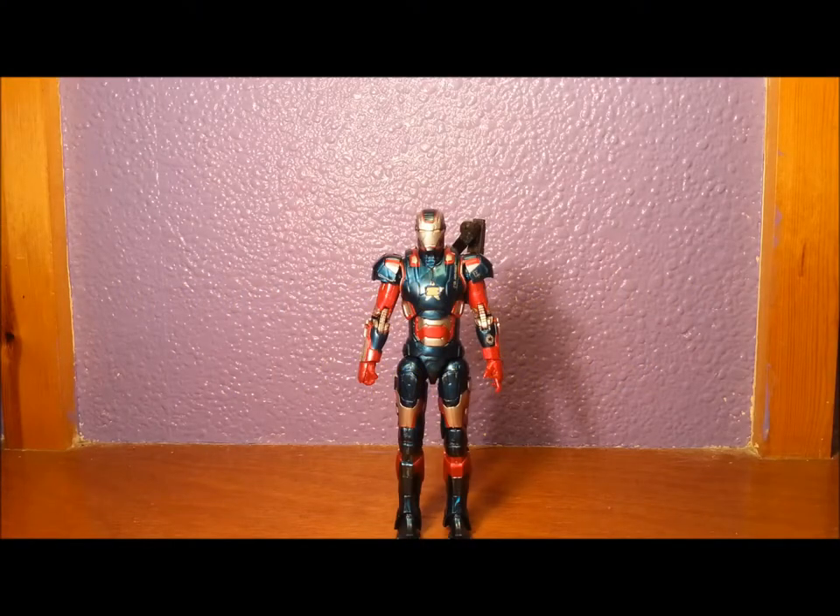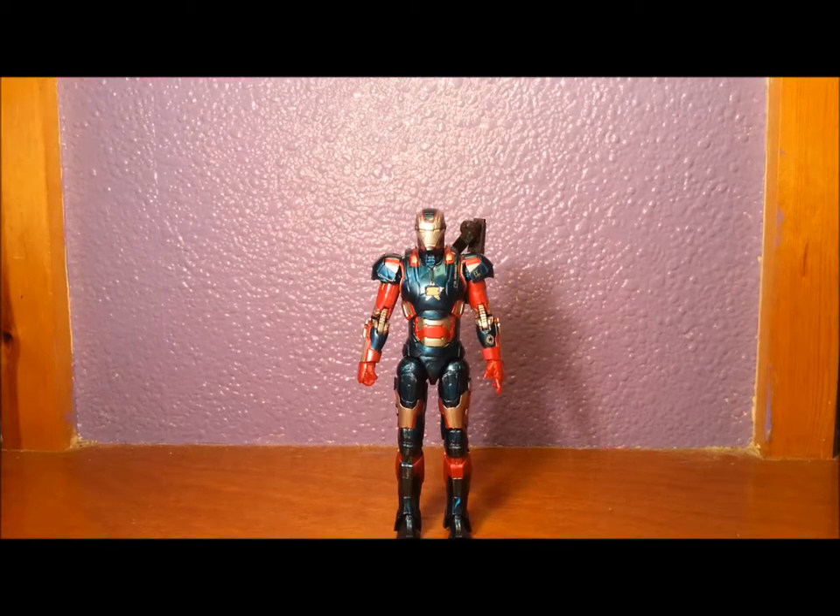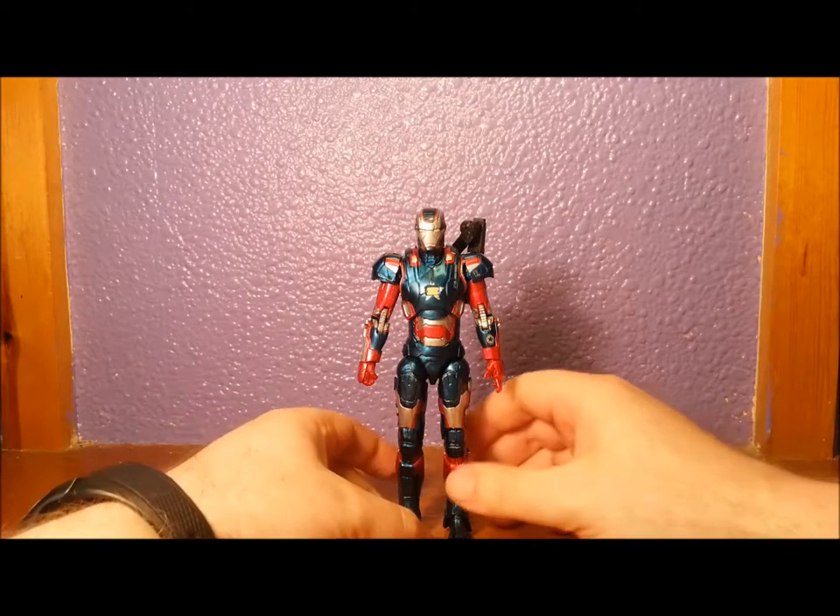Heyo, Splinter Snake O here with another figure review. This time we have the Iron Man 3 Marvel Legends Iron Patriot. I've got to say straight off the bat, I love this figure.